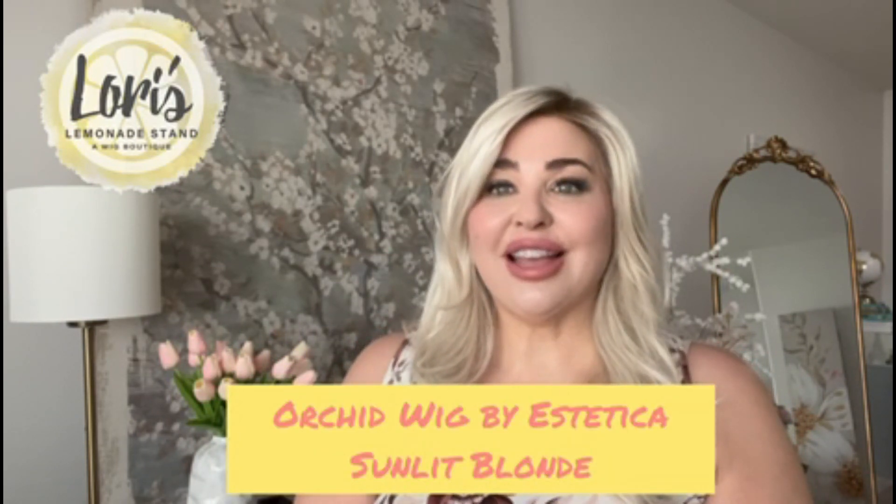Before I get into the review of this absolutely beautiful Orchid wig by Estetica, I'm going to do a spin around and show you what she looks like on all sides.